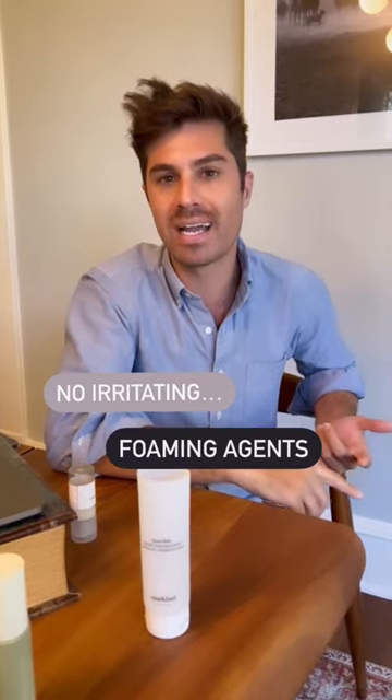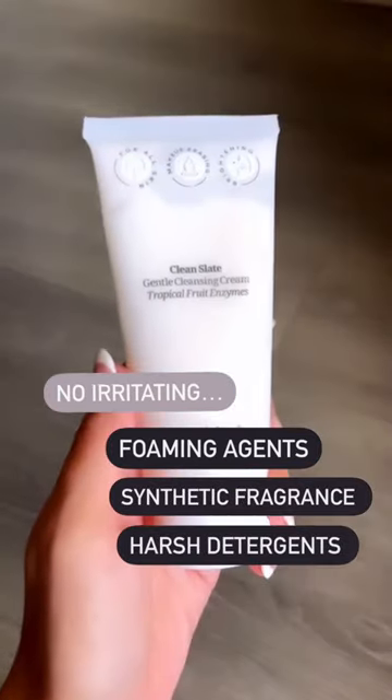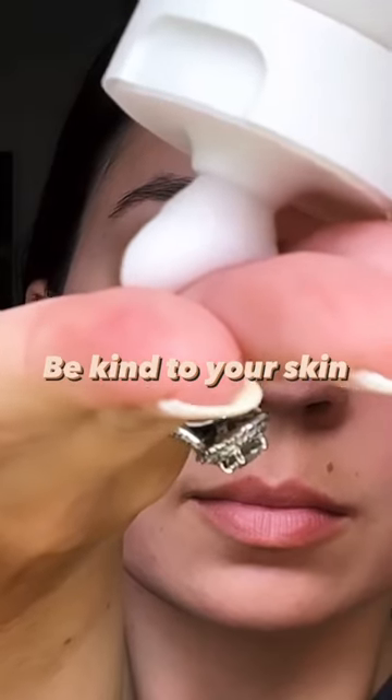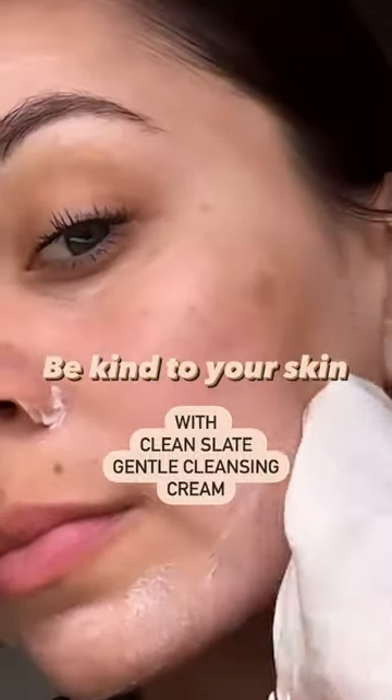It utilizes papaya enzyme and pineapple enzyme to help gently exfoliate the skin. But it also has a bunch of oils, like you're familiar with in a cleansing balm, to help break down oil and makeup.